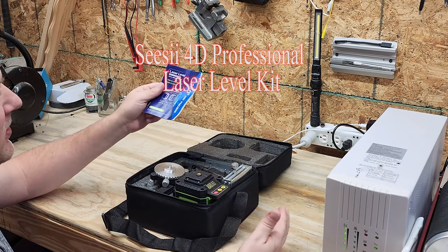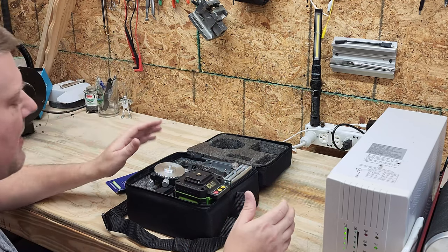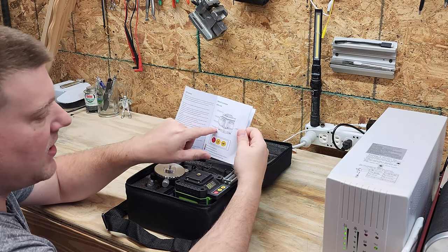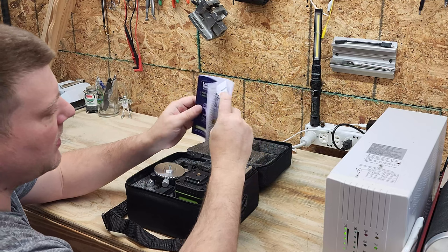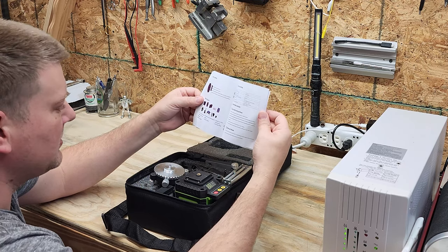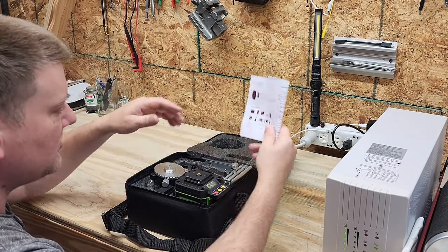This is going to be super cool. This is a 360-degree 12-line professional laser level, and if you've never used a laser level before, this is going to be a game changer. First off, we have an instruction manual which goes over some of the functionality. This laser level has horizontal and vertical — two different verticals and a horizontal. I'll light it up so you can take a look. Given that this unit is all green, it's probably a green beam laser level.